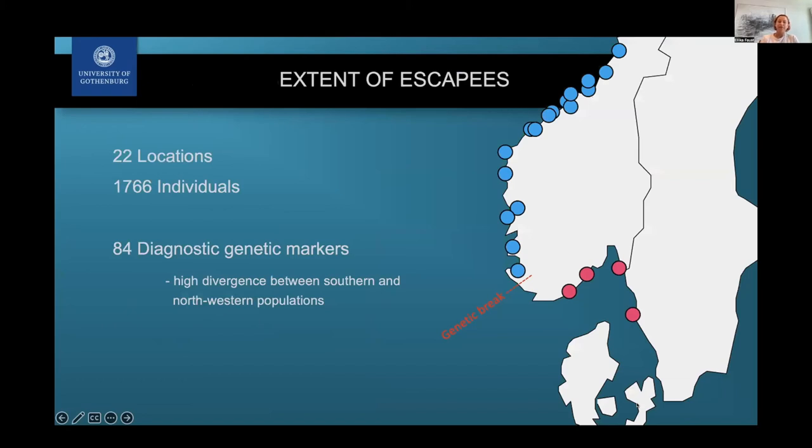We went out and took samples from 22 locations, mainly targeting north of the genetic break where we know fish are being translocated. We highlighted samples in pink south of the genetic break and blue north of it. We then developed a set of 84 genetic markers — small spots along the genome — which we can use to test any fish and check what proportion of its origin comes from south versus north of the genetic break.